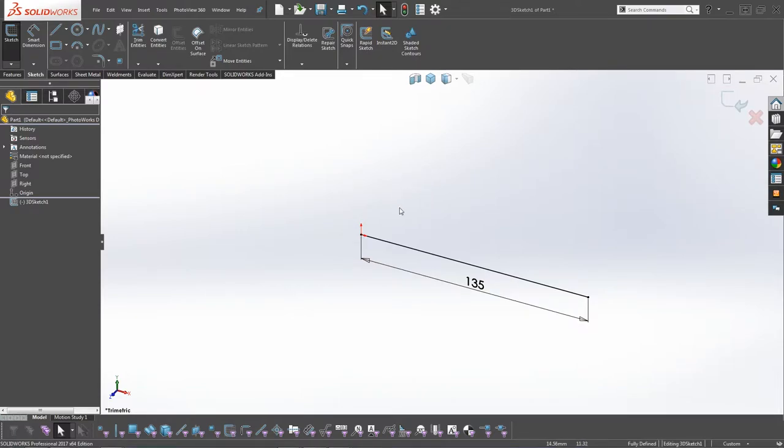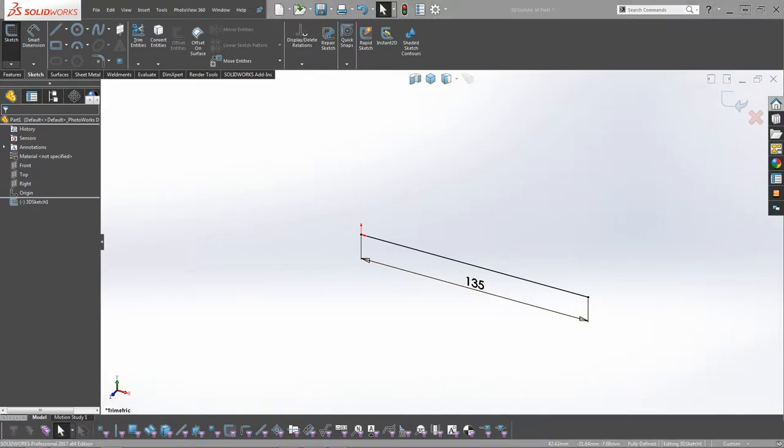If the endpoint is not at the origin, you can click on that point, click on the origin, and click Fix. Now we need to build this in because we're going to be mirroring it - that is why it is only 135mm. What we need to do now is sketch the rest of the lines.